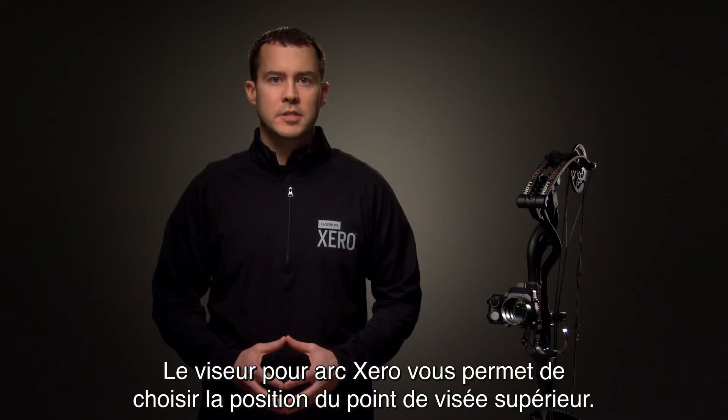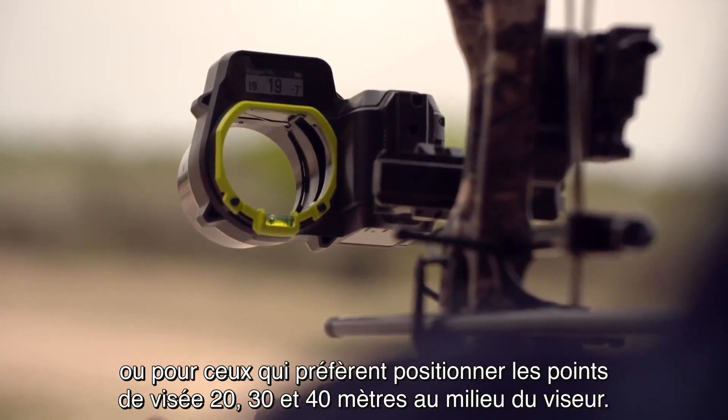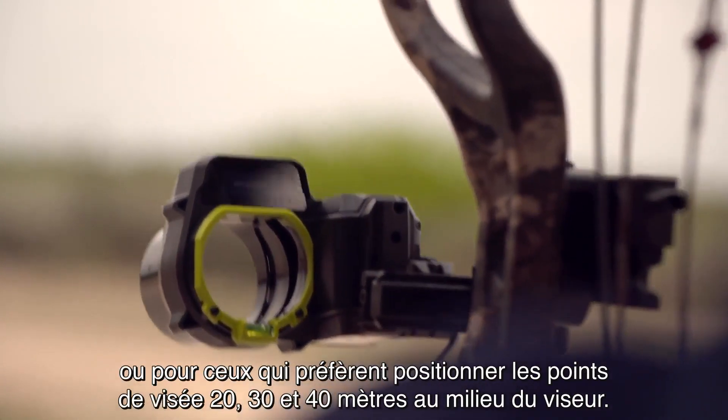Hi, I'm Chad from Garmin. The Zero Bow Sight lets you customize the location of your top pin. This is helpful for low draw weight shooters, or those who prefer their 20, 30, and 40 yard pins in the middle of the housing.